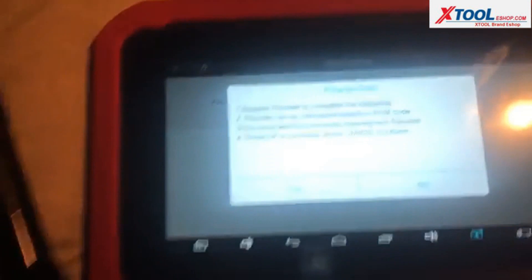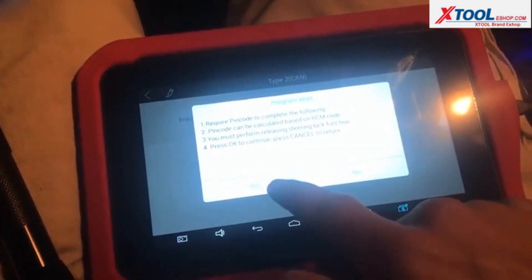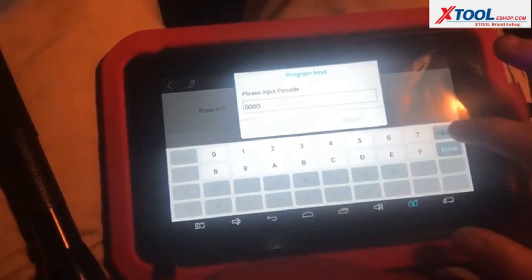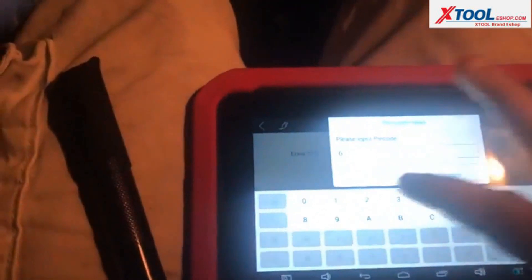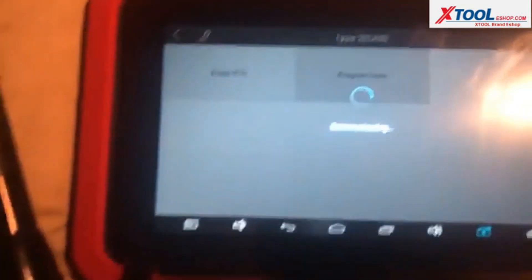So we're going to go with program keys and enter the code: 6, 2, 7, 0. Let's see if that works.